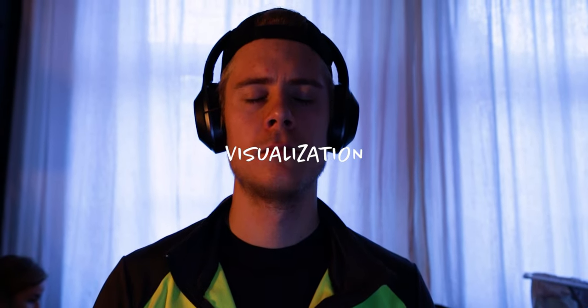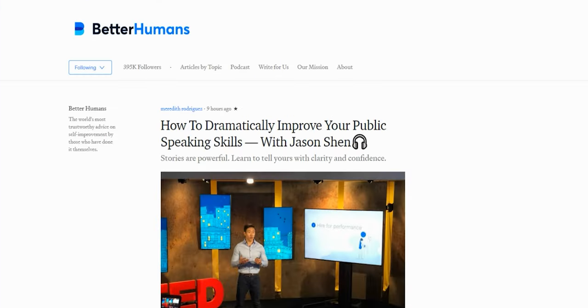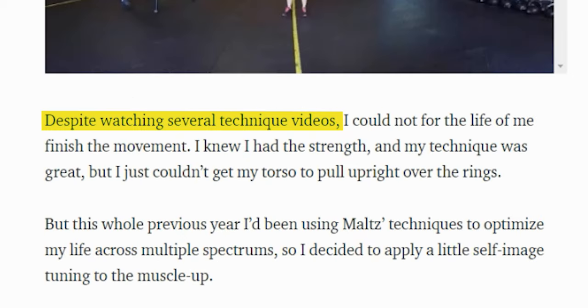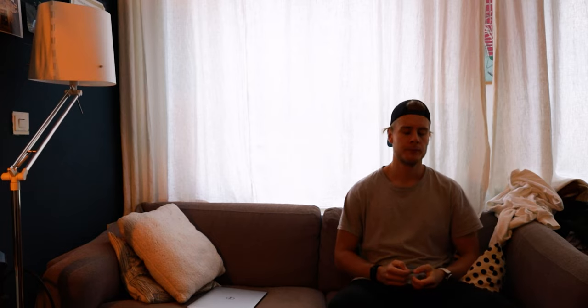I also wanted to try using visualization. It might sound weird that you could learn a skill just by thinking about it, but something like that has actually been found in studies. One study of golfers found that novice golfers who combined mental practice with physical practice performed better than those who only did physical practice. I also stumbled upon a blog post from Kenan Ericsson, who had been trying to learn the ring muscle-up but despite watching several technique videos could not finish the movement — until after some visualization practice he got on the rings and did his first muscle-up like it was easy. So every morning I spent five minutes visualizing myself doing the muscle-up.